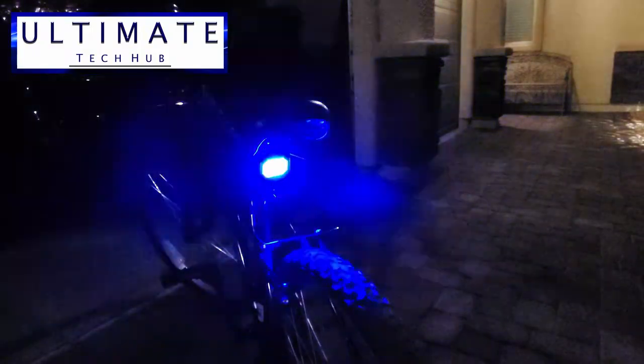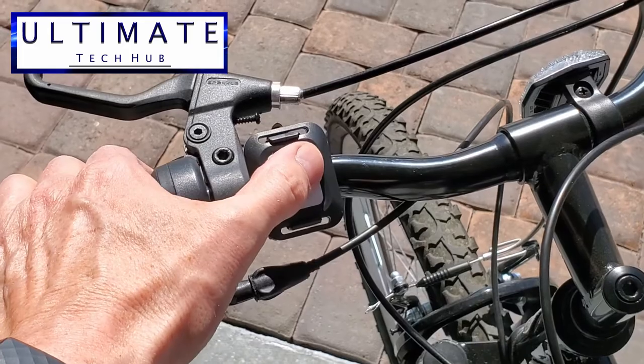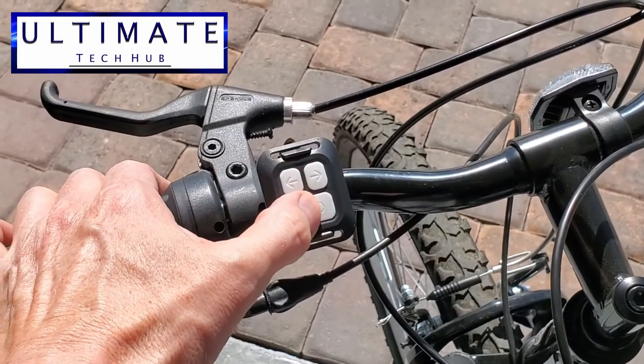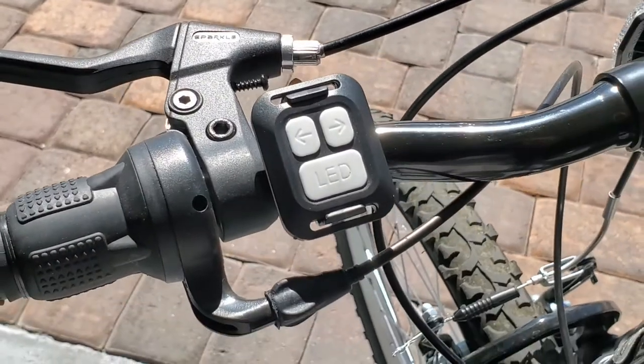One thing about the remote — I would definitely put the remote closer to your hand. This way, while you're riding your bike, your thumb can activate the correct lights, like left and right, without moving your hands off of the handles. With my initial install, I placed the remote too far away from the handle, which made it difficult to activate the lights on the remote. So keep this in mind when installing the remote.